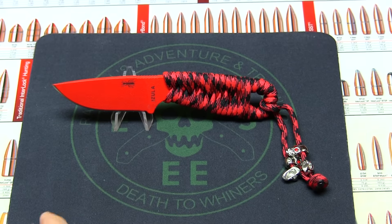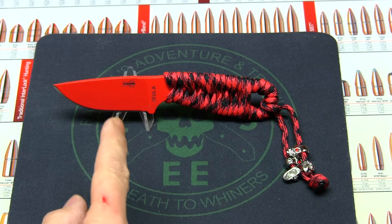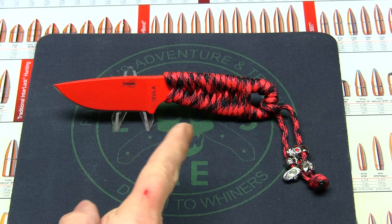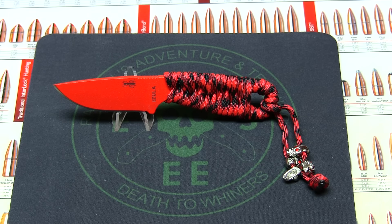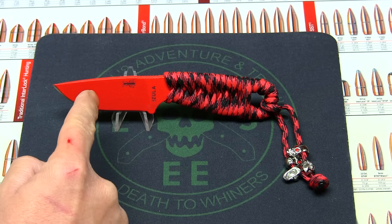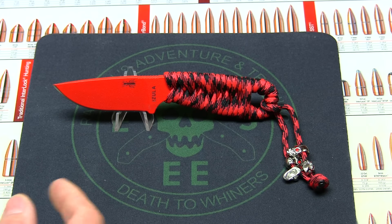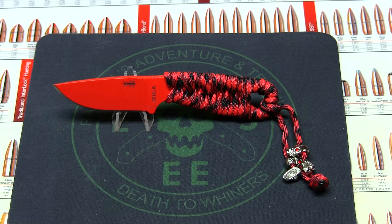So let's get to some of the specs on this Azula Fire Ant Red blade right here. The overall length is going to be 6.25 inches. The blade length is going to be 2.875 inches. The cutting edge is 2.625. The blade thickness is 0.16 of an inch.